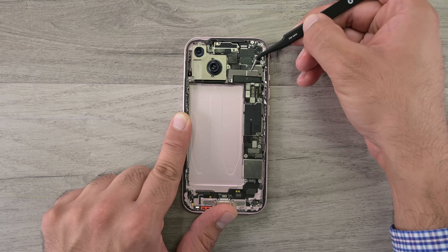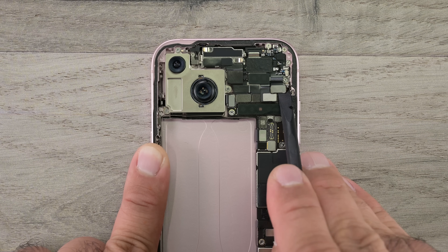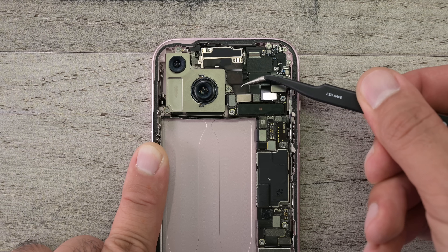Let's move on to the upper assembly. There are a few brackets and press connectors that need to be undone before we can remove the front-facing camera and one of the millimeter wave antennas.